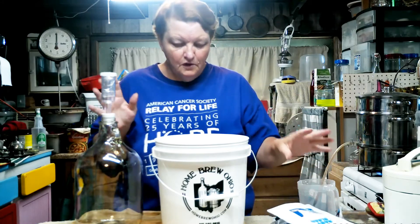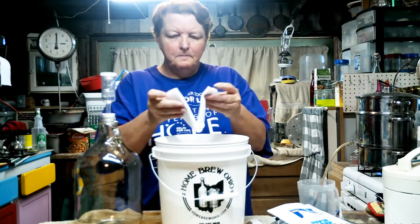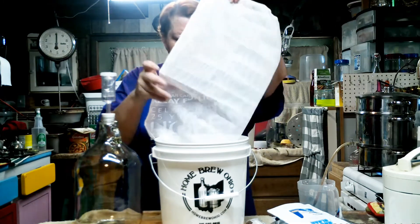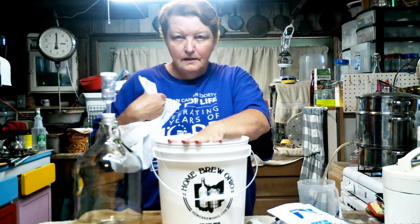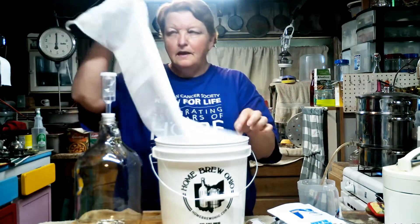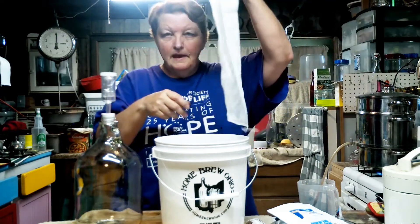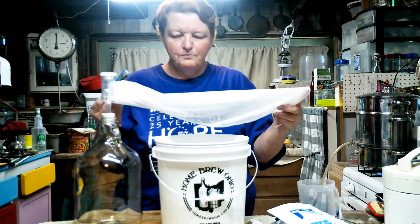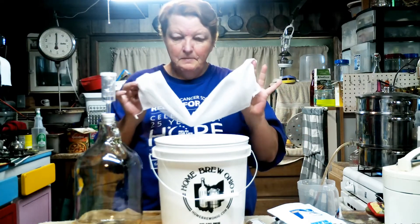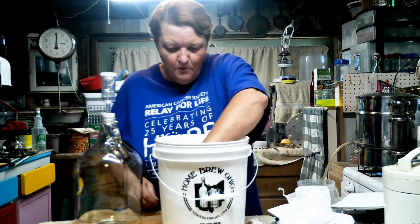This is a straining bag. I have seen people do it both ways — some people just put their fruit directly in the bucket and strain it later, and some people put their fruit inside the bag so that when they're ready they can just pull the bag out and have all of their pulp and scraps left in the bag. These are washable and reusable.